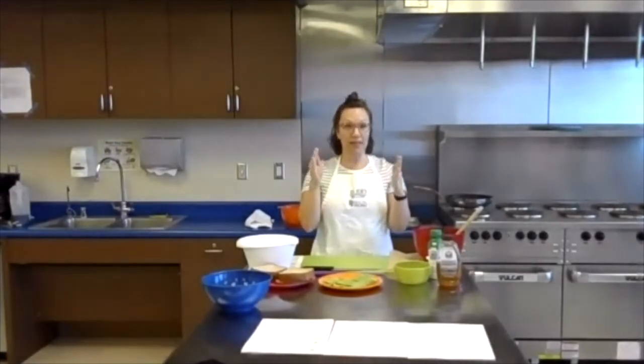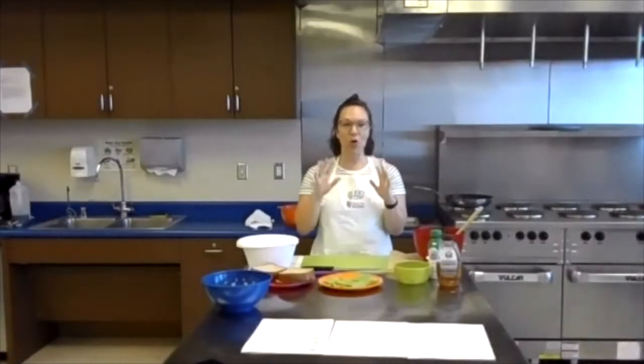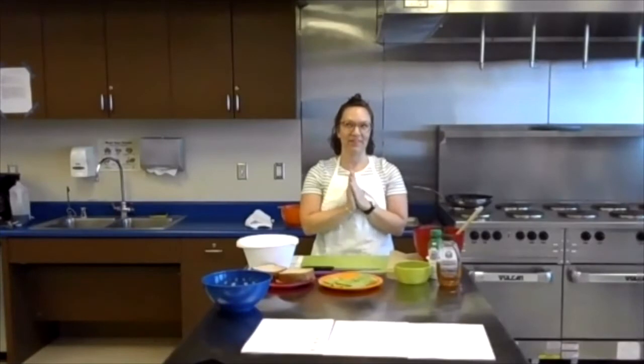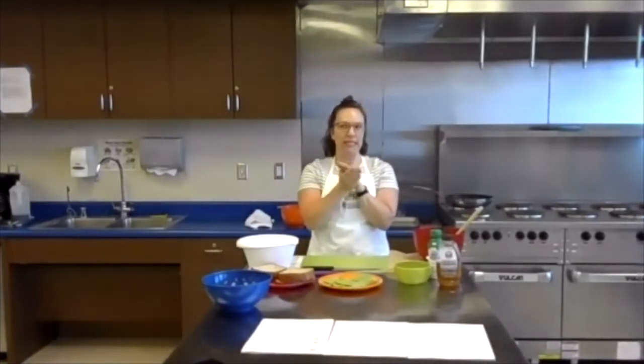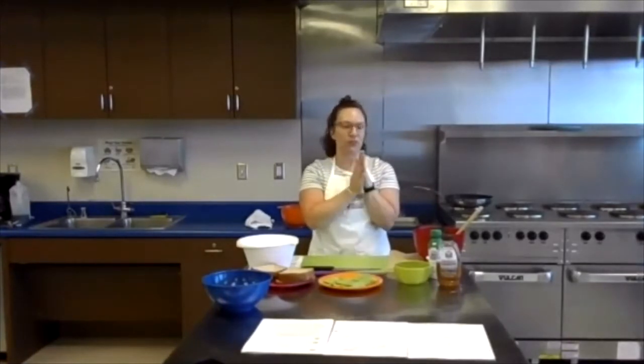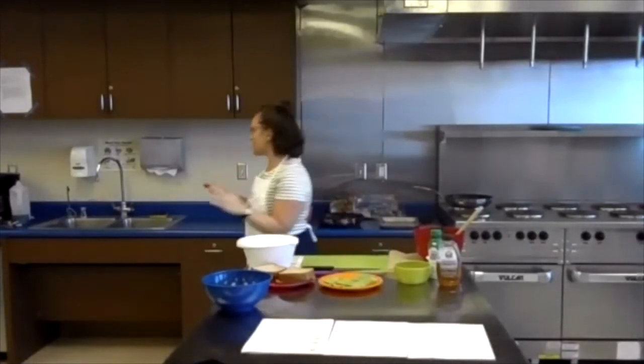Before we get started, the very first thing we want to do before we even touch our workstation — does anybody know what that is? We should wash our hands! Excellent. You can sing the ABCs to make sure you're washing for the right amount of time, or sing happy birthday twice. All right, so I'm going to go to the sink — everybody go to their sink — and we'll wash our hands together. Now we're ready, we've got clean hands.